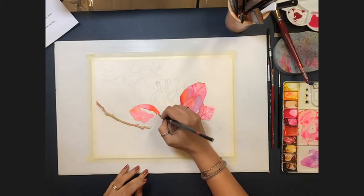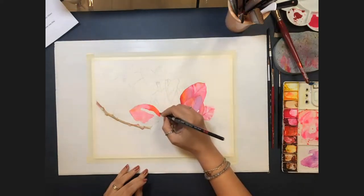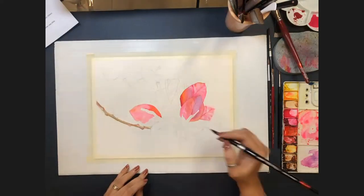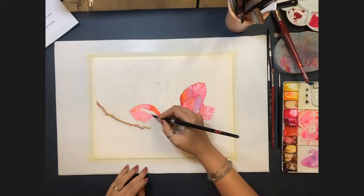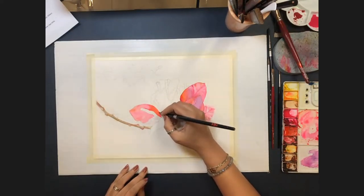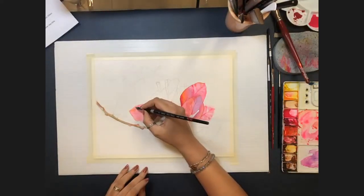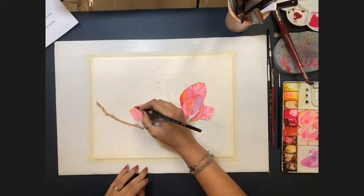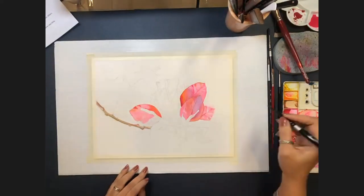Chavi asks how Allison chooses her color palette for a subject. Allison says she looks at the subject — even in a flower you'll find many unexpected colors unless you have an eye for them. She tries to look for something not immediately apparent, and if she can add that creatively, that informs her palette choice.